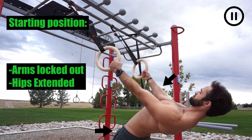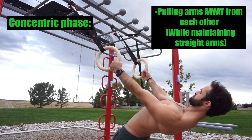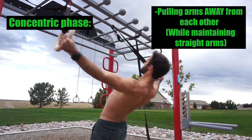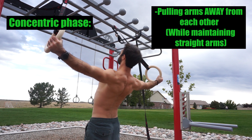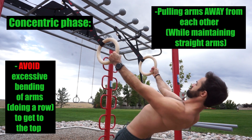Keep your hips extended and shoulder blades retracted. During the concentric or ascending portion, with straight arms, think about pulling your arms far away from each other as your torso ascends to the top, and really retract or squeeze your shoulder blades together at the top, while avoiding bending your arms to the best of your ability.